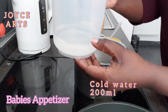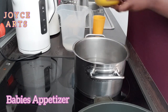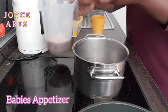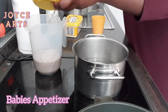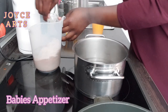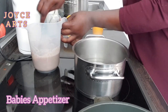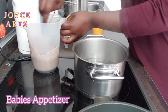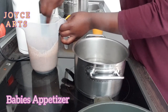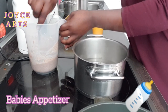Here I have cold water — 200 milliliter. I have to add the flour in the cold water and mix it well.